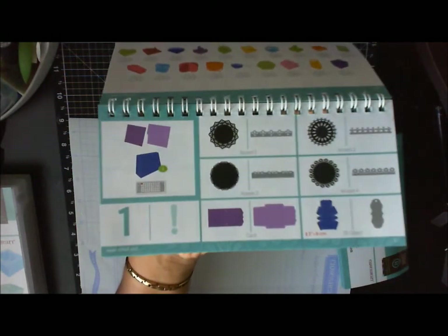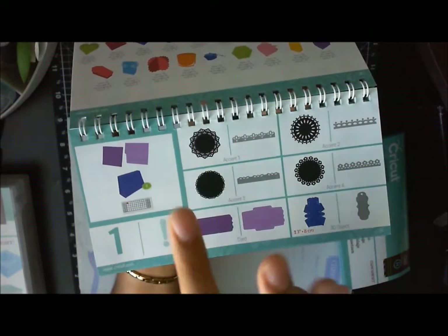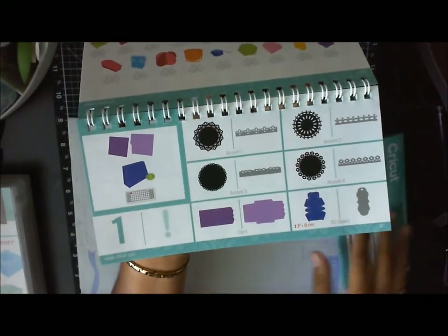For example, on this page right here — this is page one — it's going to cut out a cute little purse with an envelope. It shows you here the number three, which means this is going to be on page three of the guidebook.